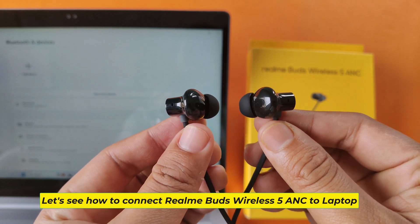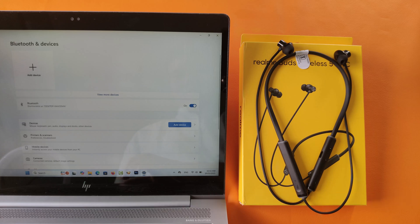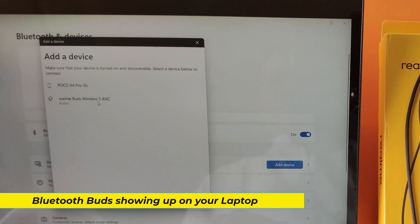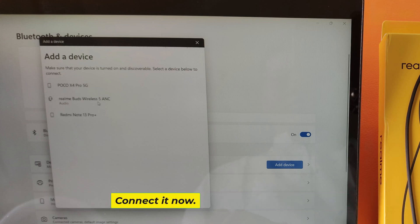Let's see how to connect Realm Buds Wireless 5ANC to laptop. Bluetooth Buds showing up on your laptop. Connect it now.